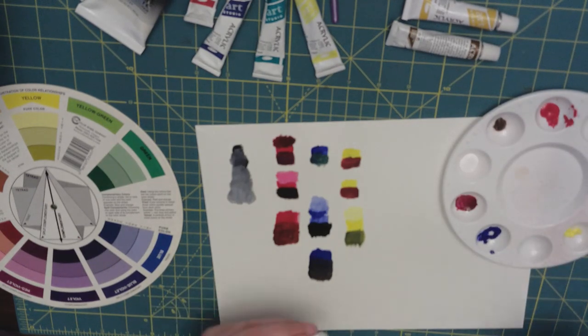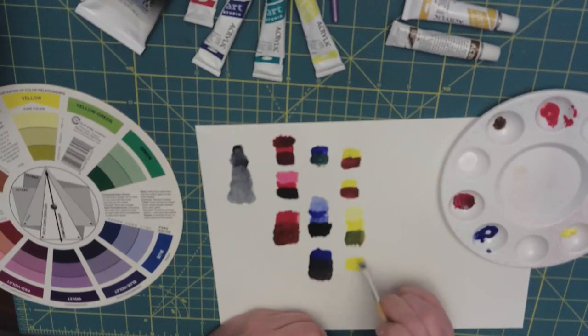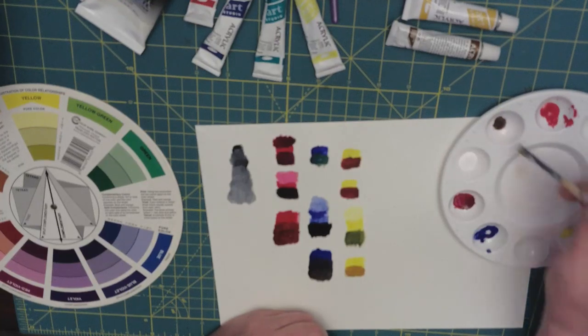And again, when using yellow — it doesn't take much — but you get a warmer, browner color.